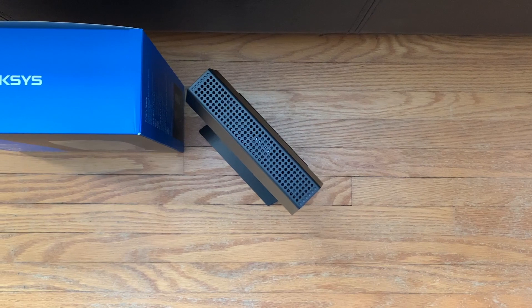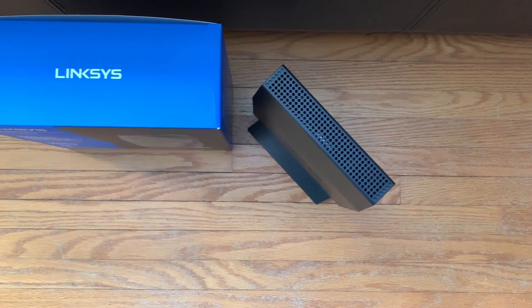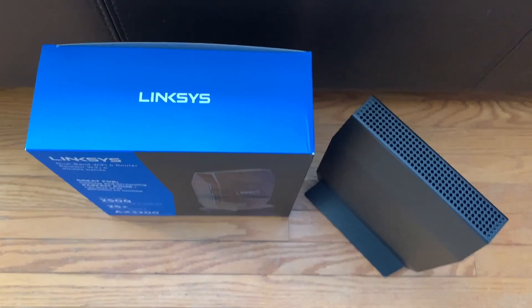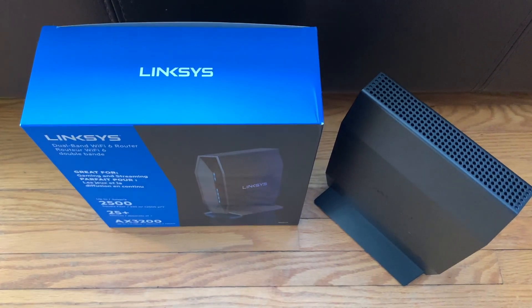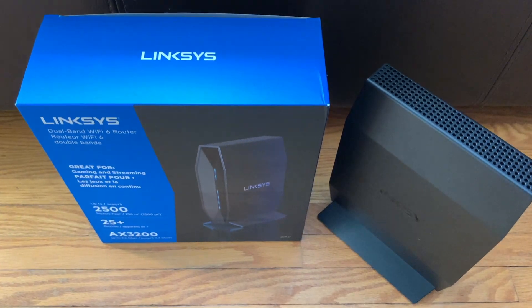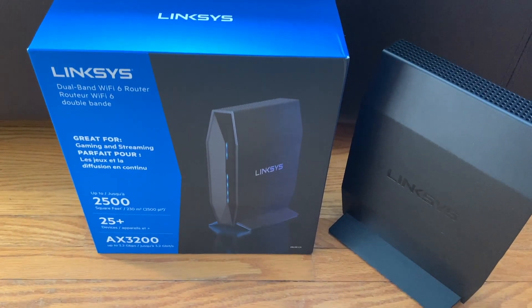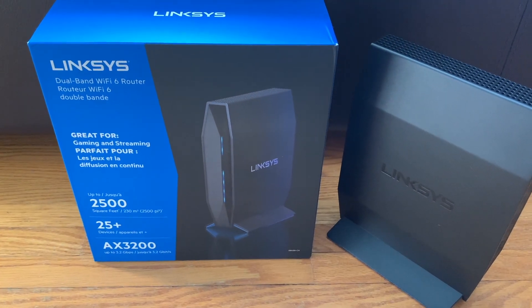You'll find the Linksys E8450 along with Wi-Fi 6 and mesh routers from all the top brands in home networking at Best Buy. To learn more about the Linksys E8450 Wi-Fi 6 router, be sure to read my full review on Best Buy Canada's blog.